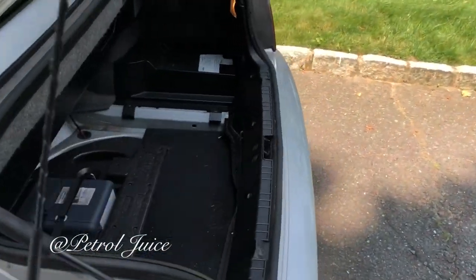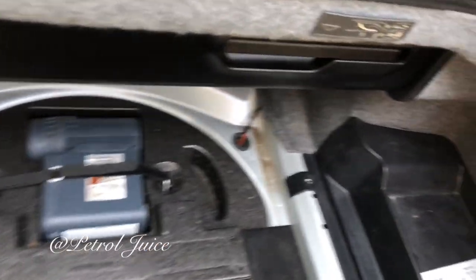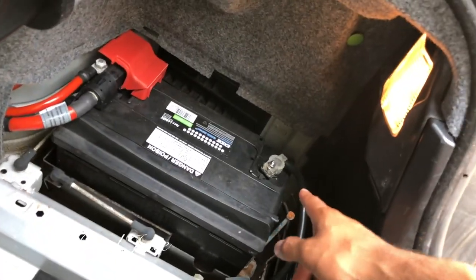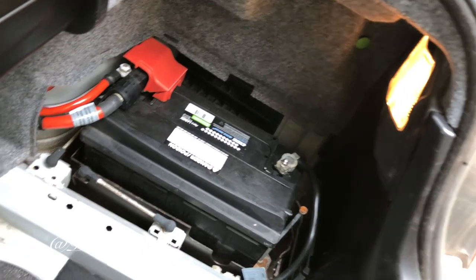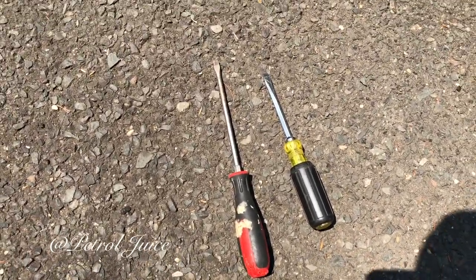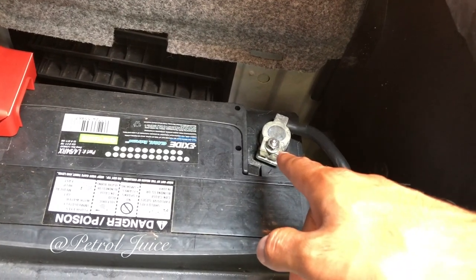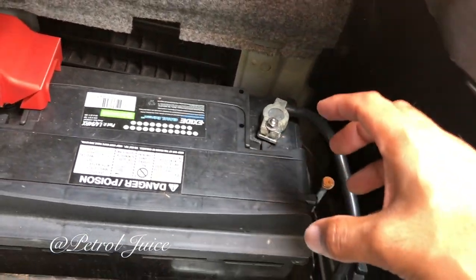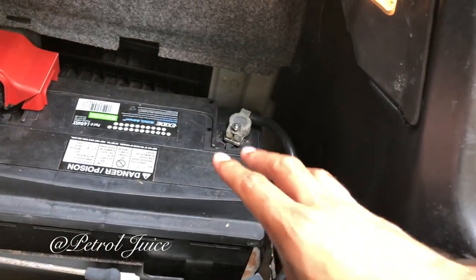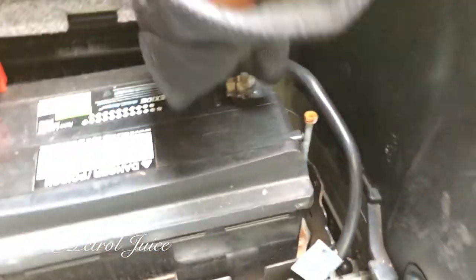First thing you want to do is disconnect the negative terminal of the battery. Go ahead and take out the trunk cover — this is where your battery is located. Disconnect the negative terminal so that the airbag does not go off. Loosen that screw, take out the whole terminal, and move it away from any metal parts so it does not make contact and activate your battery. It may spark a little bit but that's okay.